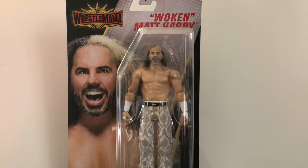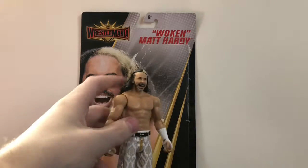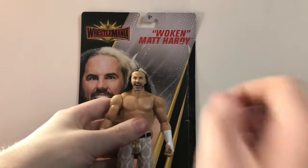Let's open this figure up and see if it's wonderful and delightful or if it deserves to be sentenced to deletion. Here we have Woken Matt Hardy opened up, and this figure is awesome — Mattel, you nailed it. This figure was definitely well worth the wait trying to find it.